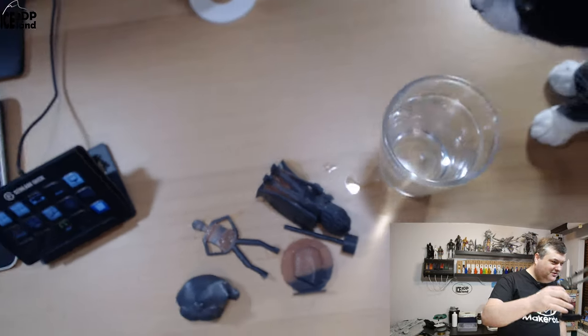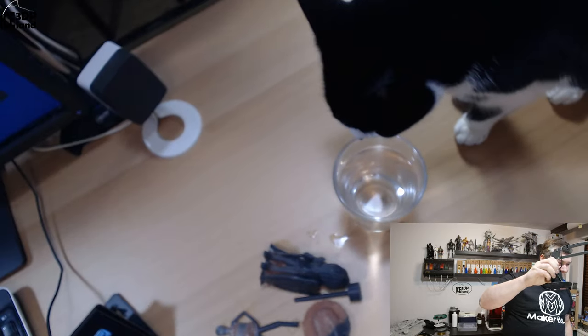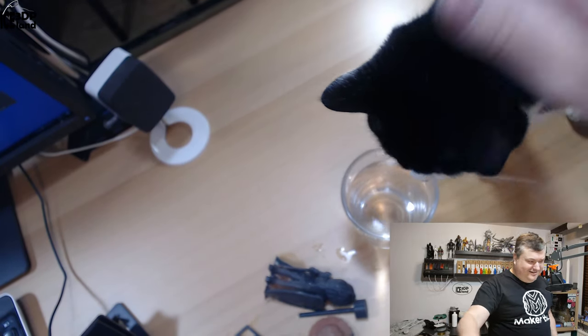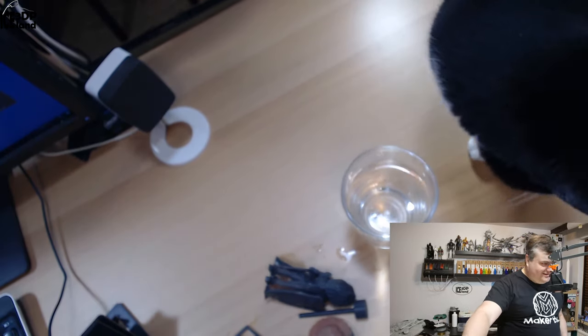My cat wants to taste the water! Anyway, this will be it for this filament — Tricolor Thermochromic Lava PLA from Capricorn.